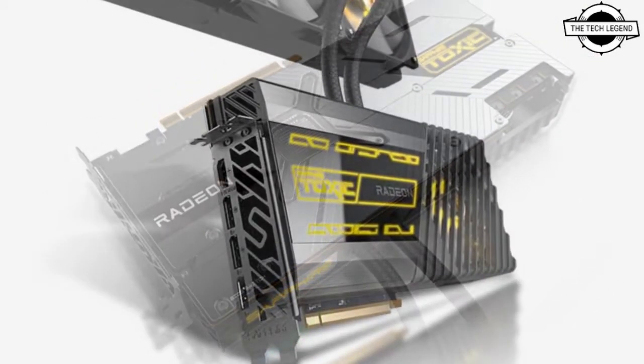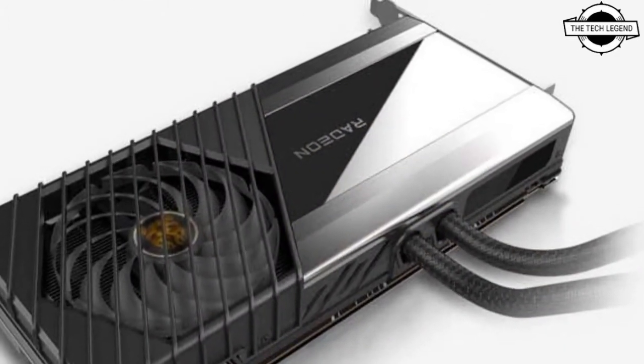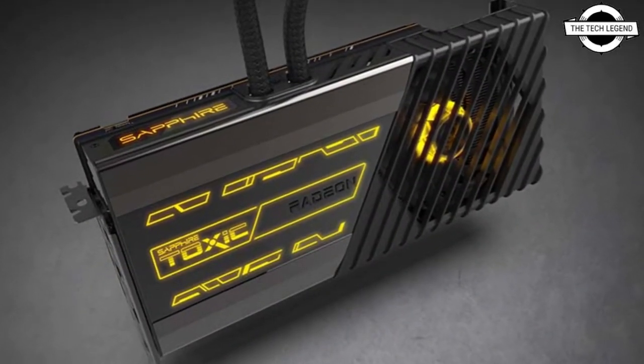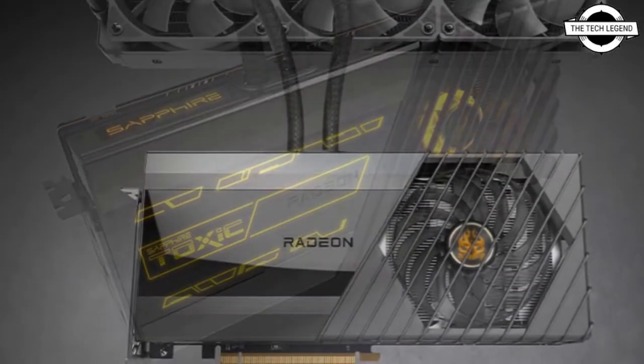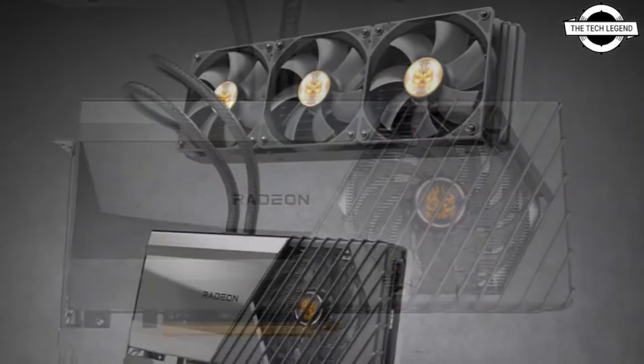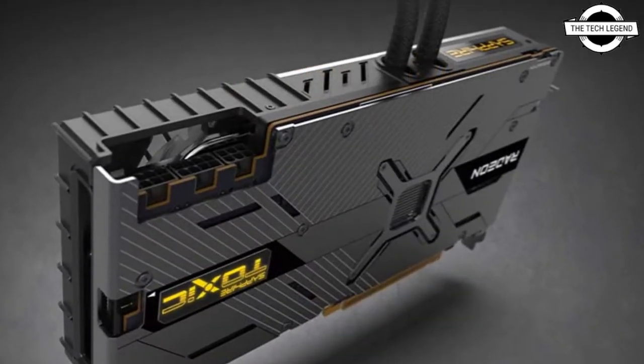This card is based on the XTXH silicon and comes with unparalleled performance and an AIO cooling solution to expand the Sapphire Toxic lineup. It is the fundamental piece of hardware to hit the apex port in gaming performance, featuring the Toxic AMD Radeon RX 6900 XT Extreme.